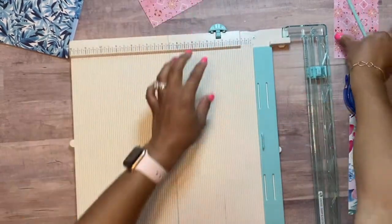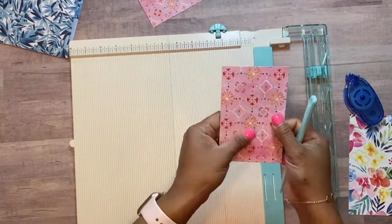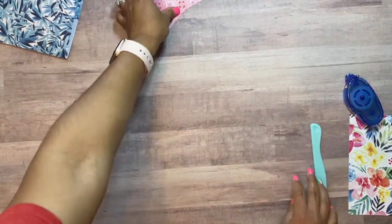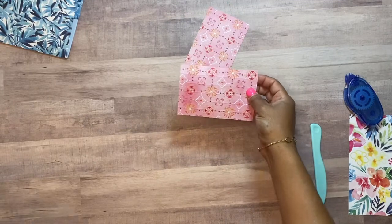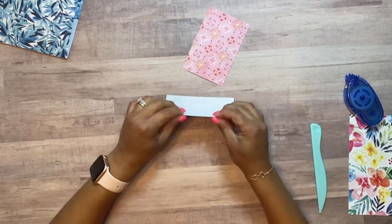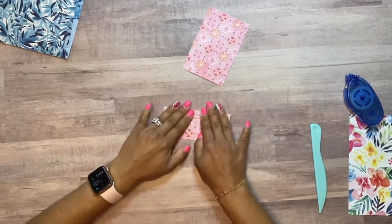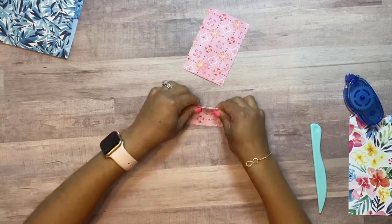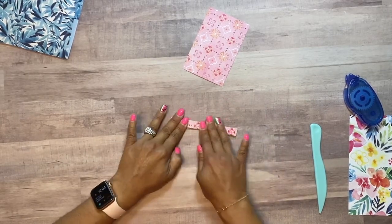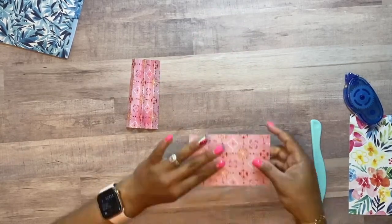Do the same for the other piece. Now for this part, all you want to do is an accordion fold — one fold towards you, one away from you, and so on and so forth. Then you'll get your spring shape. Do the same for the other side. You've got your two springs.